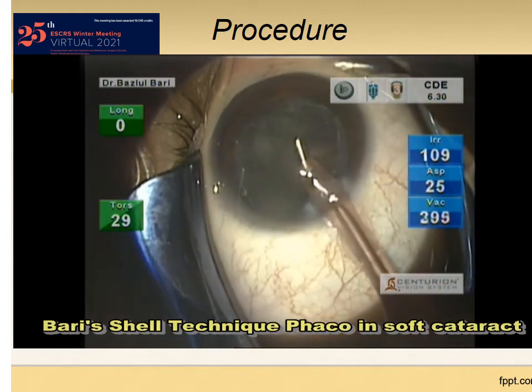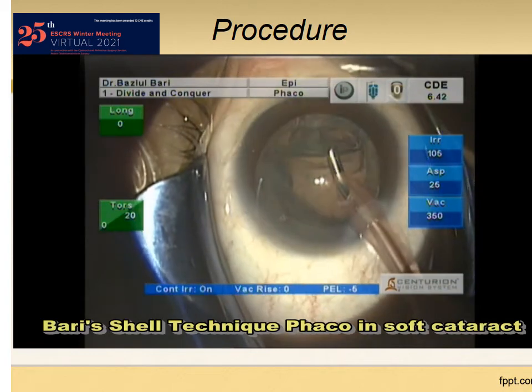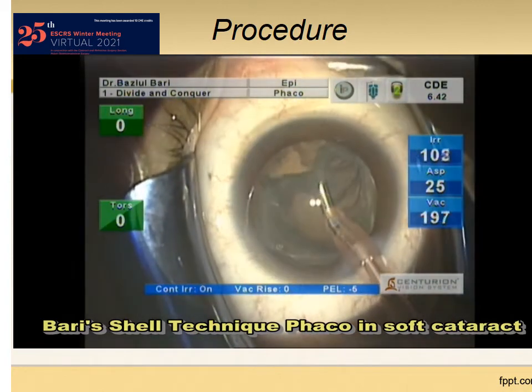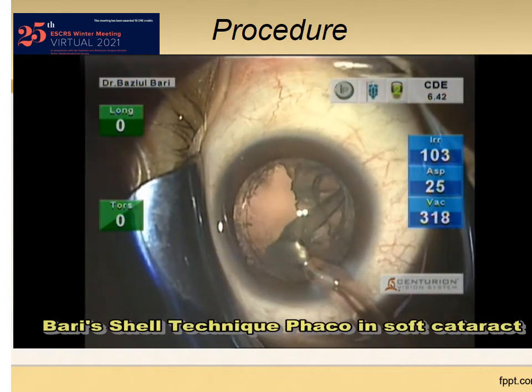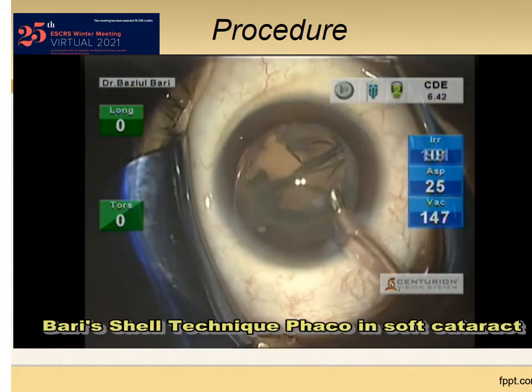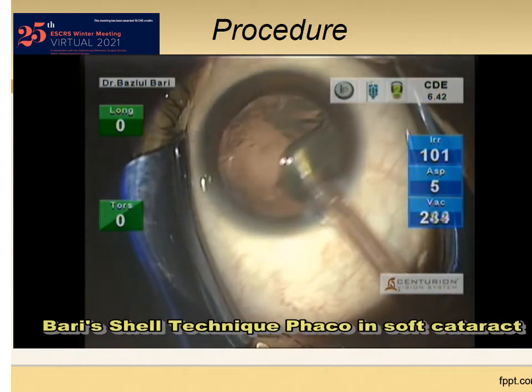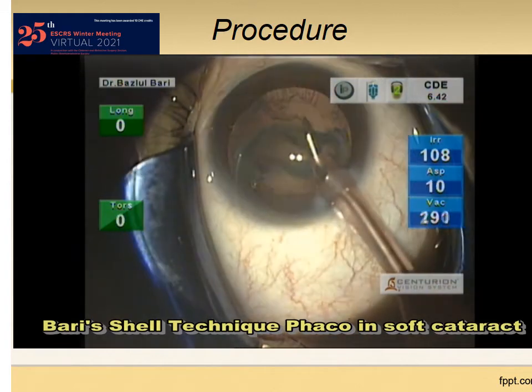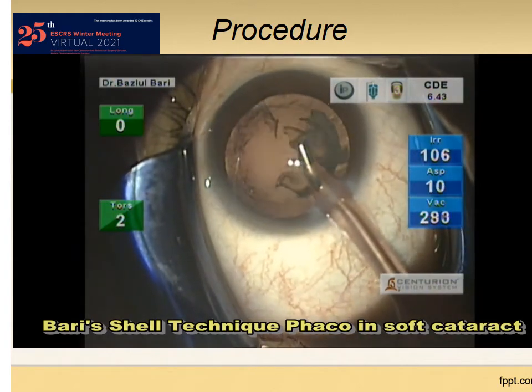Now, removal of the shell. I prefer to remove the shell with the FACO tip directly. You can also use the irrigation-aspiration tip of the FACO machine or even a cannula. The remaining part of the surgery is as usual — cortical cleaning and intraocular lens implantation.